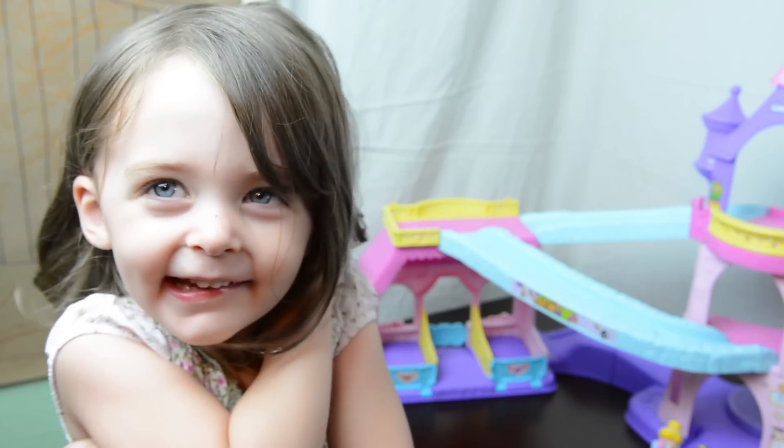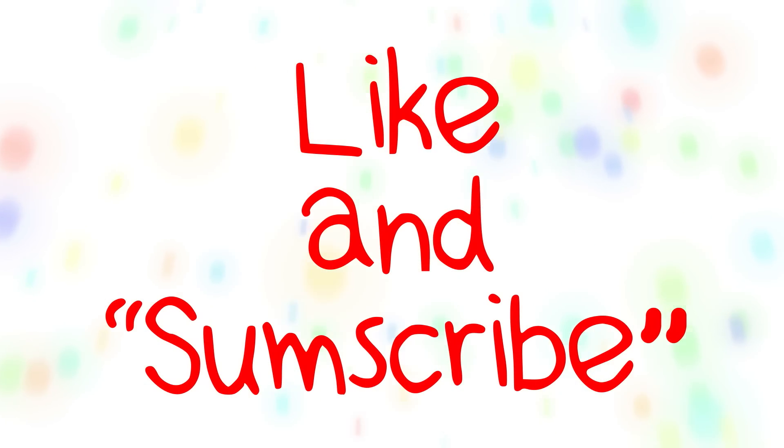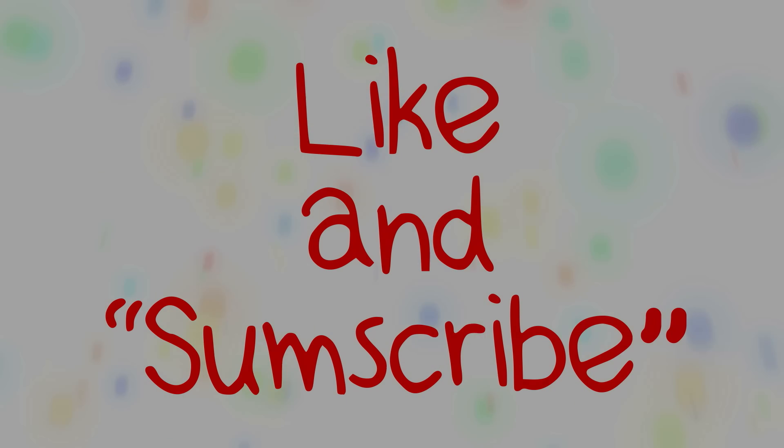Bye! Don't forget to like and subscribe. Bye!